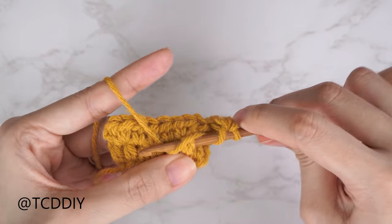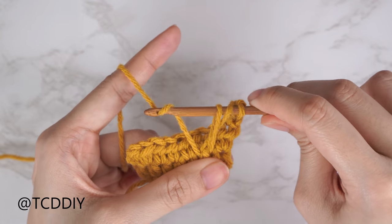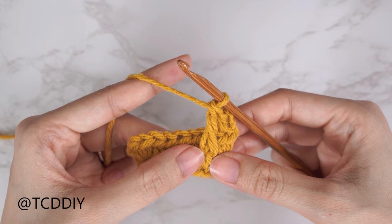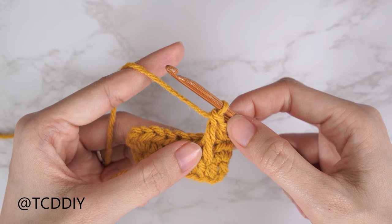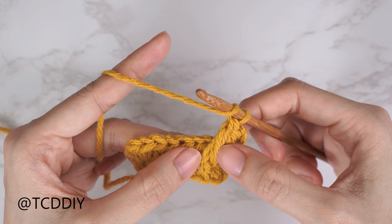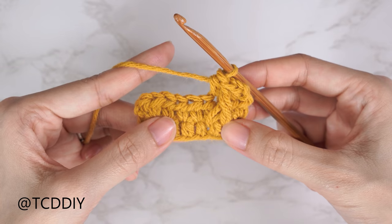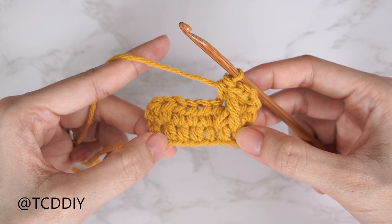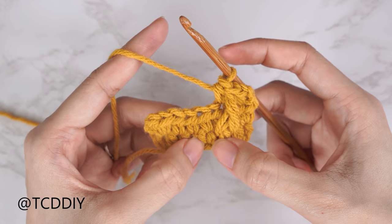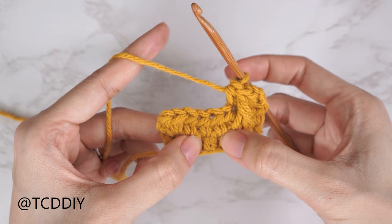For the front post double crochet: yarn over once, insert your hook underneath that stitch and through the other side, yarn over and pull through. Once you have three loops on your hook, pull up nice and tall to get the same height as the half double crochet, then yarn over pull through two, yarn over pull through two. Continue the half double and front post double crochet repeat. When we reach the middle stitch we need to do an increase.